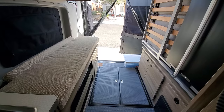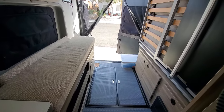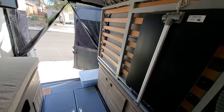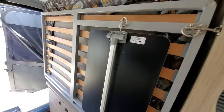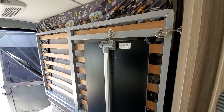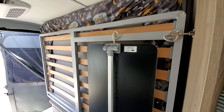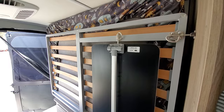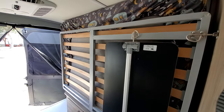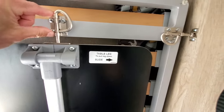Winnebago did a great job building this particular van. The table leg obviously works — no issues. The bed is working and it's comfortable. My wife and I sleep very comfortably on that. The screw mechanisms are still intact — no issues there.